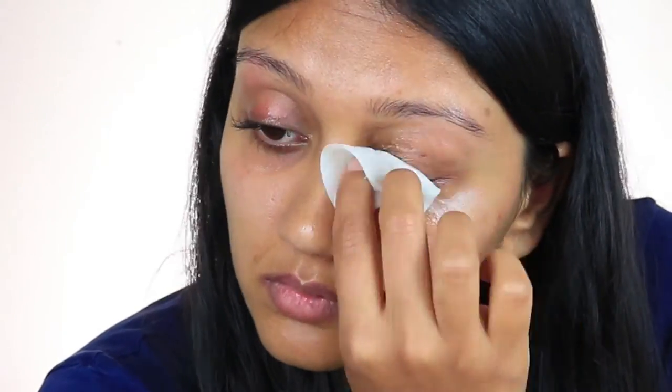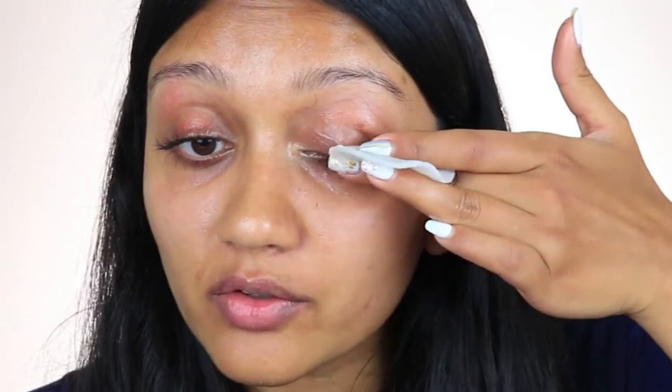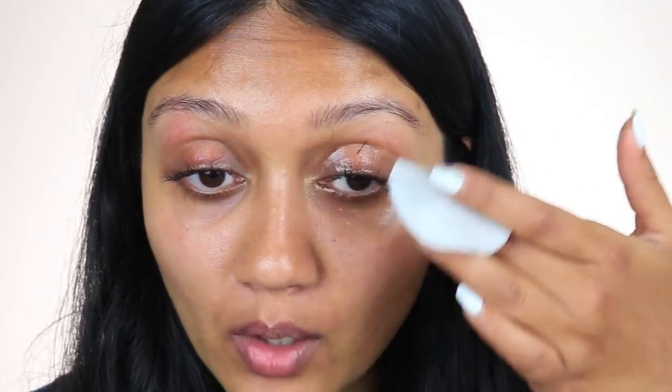A lot of the lashes are actually already off from when I started, so I'm just going to continue using the same technique and rub. Remember, be super gentle — I cannot stress that enough.